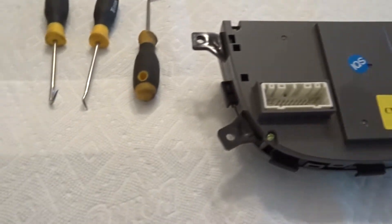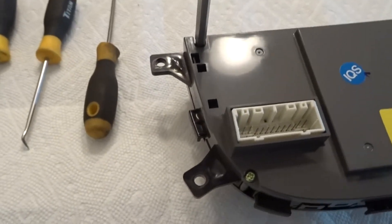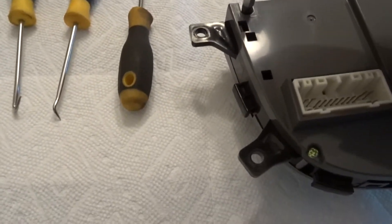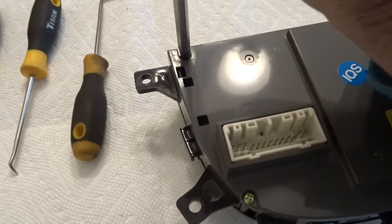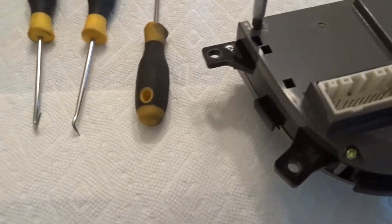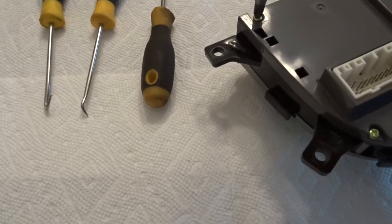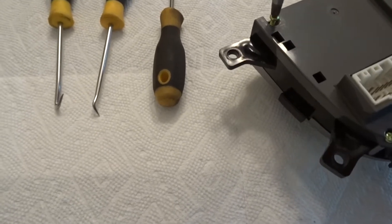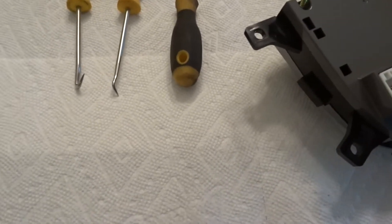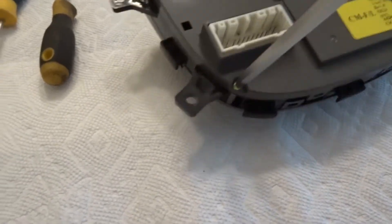Next up is to remove four small screws — basically one in each corner. These are Phillips screws and a number two seems to work just fine to take them out, even though they have quite a small head. Just get those all out and we'll move to the next step.